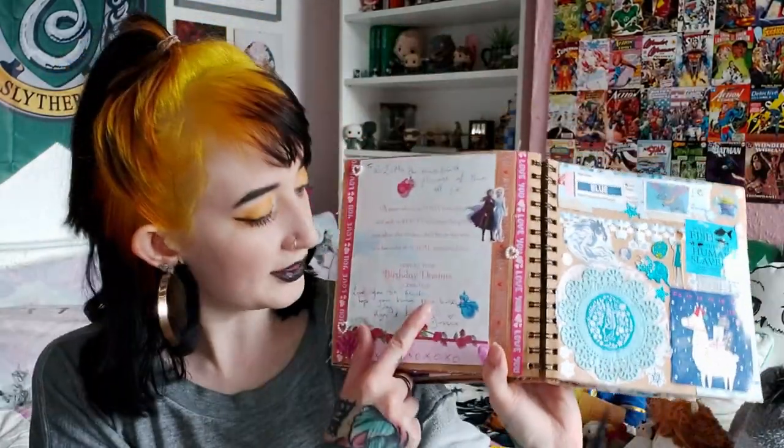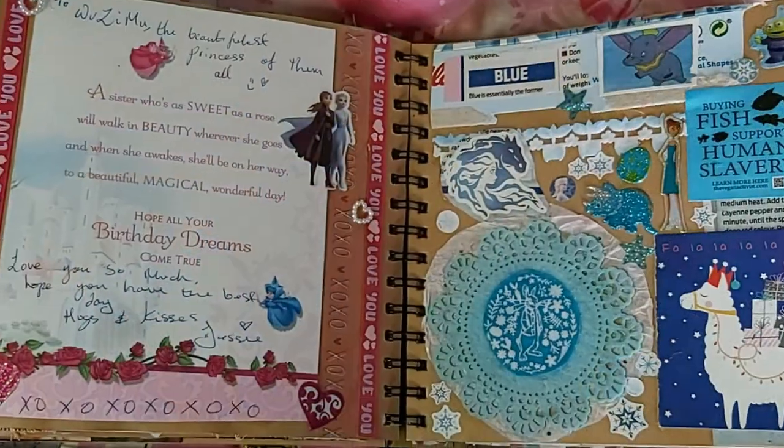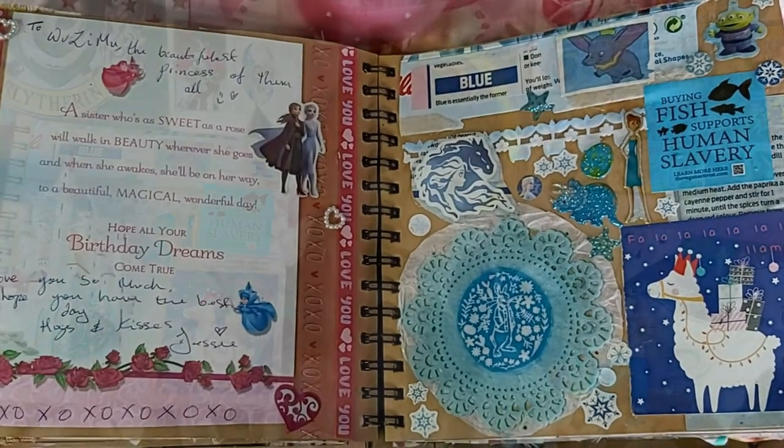Up next we've got two separate pages. This page contains sister love — this was a Princess Aurora card from my sister, the really sparkly one from a few pages back, and I thought the inside was really cute too with lovely words. I kept it intact along with some ribbon and some hugs and kisses washi tape and a picture of sisters Anna and Elsa, which I think tied the page together nicely. Inspired by the Instagram scrapbooker, I also did a blue page featuring a doily with some Peter Rabbit fabric inside, a Christmas card, and some other blue bits.